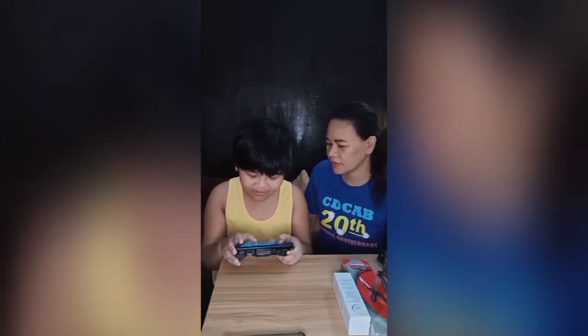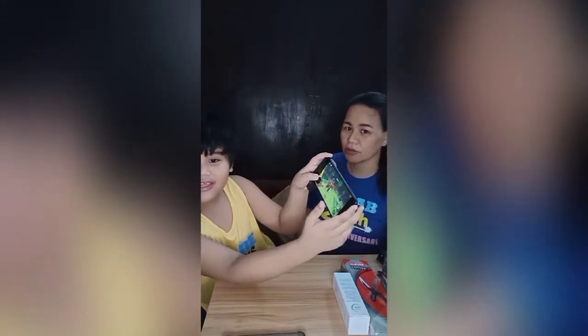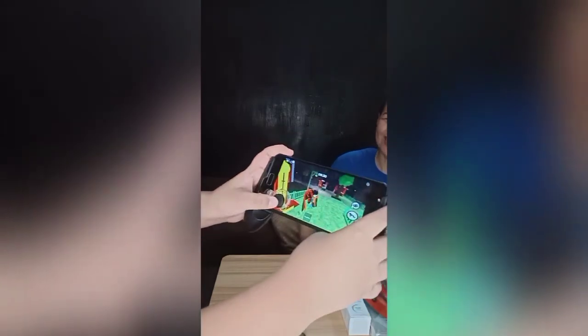Yep, it's good. This is very good — show it to them up close. Show them on the camera. The game is running smoothly. Can you see it? Okay. Run!